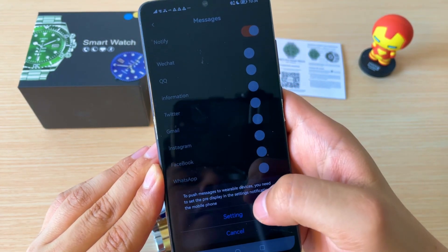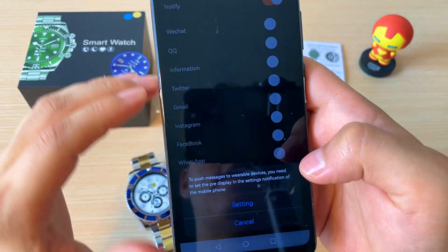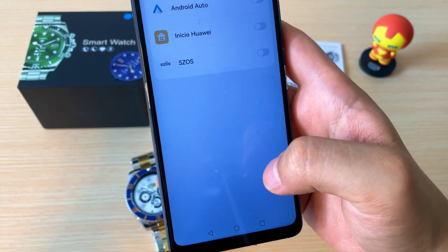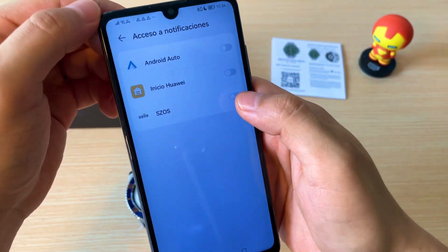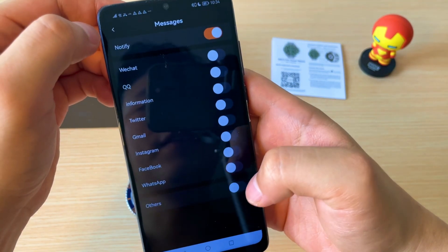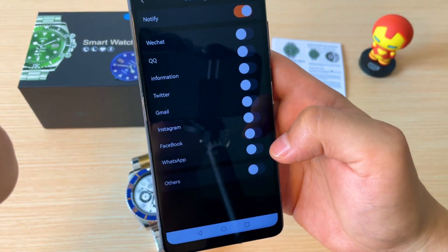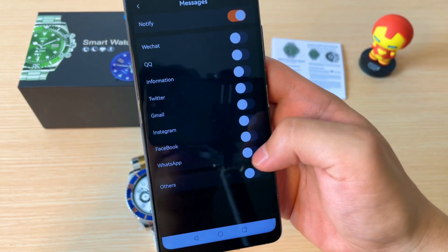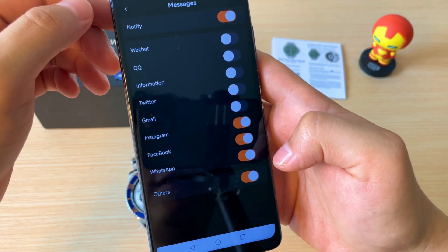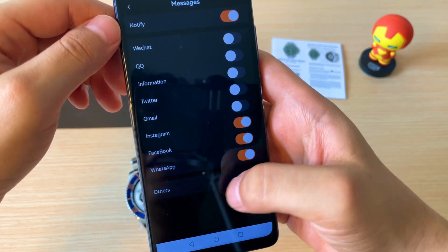Al habilitarlo, nos va a pedir los permisos de acceso a las notificaciones. Le damos en Setting, elegimos la aplicación y le damos en permitir. Una vez hecho eso, ustedes pueden configurar las aplicaciones que más les gusten: puede ser WhatsApp, Facebook, Instagram, o en caso de que sean otras, les dan a habilitar.